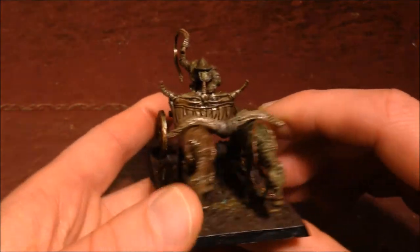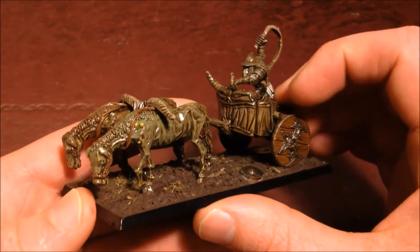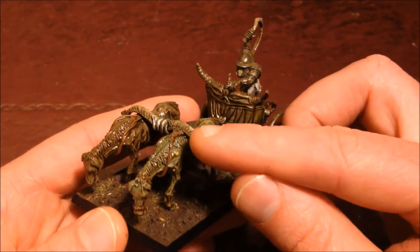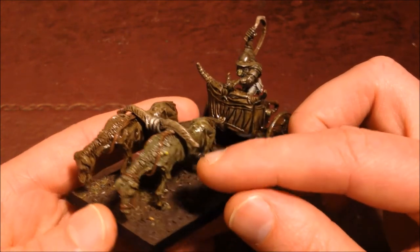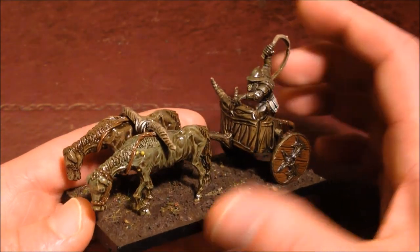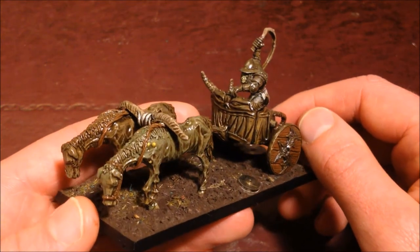The horses are particularly gruesome. As you can see, they've got sort of boils and things on them, which makes them look kind of gnarly. To attach the horses to the hock — I think it's the hock — that goes across, I made some noose-type affairs with some wire. I just twisted a couple of pieces of wire together and glued them in place, and it looks like they're almost straining to take the weight of the chariot and drag it along whilst the Chaos Warrior whips them into action.